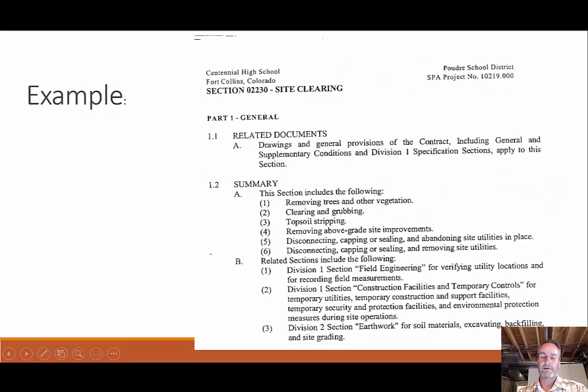Here's an example from a Poudre School District job at Centennial High School about what they had in their project manual for site clearing. You can see some of the exact same things we just said: removing the trees and vegetation, clearing and grubbing, stripping the topsoil, removing above-grade site improvements. That means if there's an existing shed and you're going to put a building there, you have to remove it. Also, disconnecting, capping, and sealing all old utilities — if you're going through a place where there are existing utilities, you might need to cap them off since they aren't going to be in use anymore.